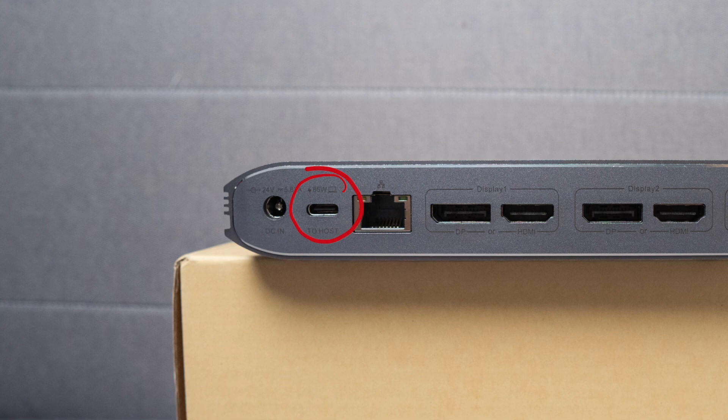Next we have the USB-C port where you connect to the main host computer — in my case, the M1 MacBook Air. This can power and charge a laptop up to 85 watts. This is where all the data is coming into the computer from one cable — all the peripherals, data from the Ethernet port, and even the displays. Next to the USB-C port, you'll also have the gigabit Ethernet port.